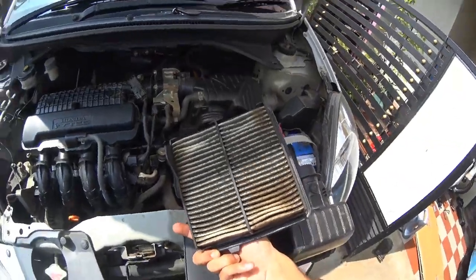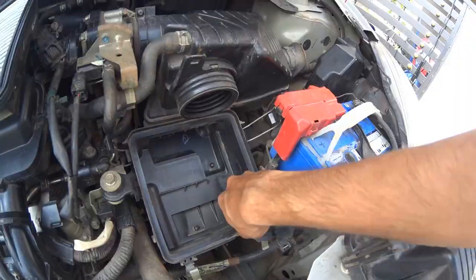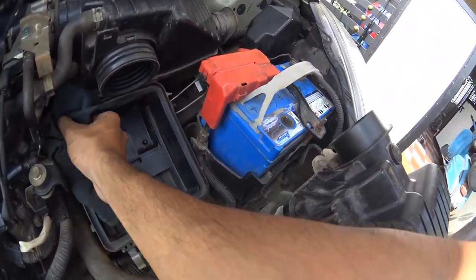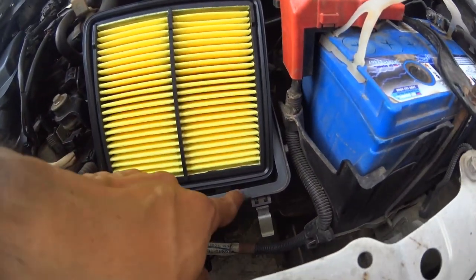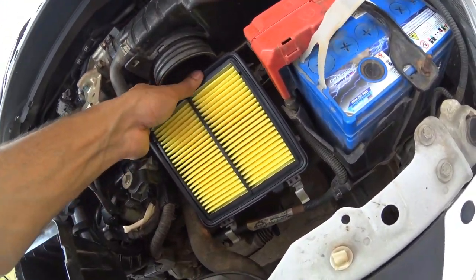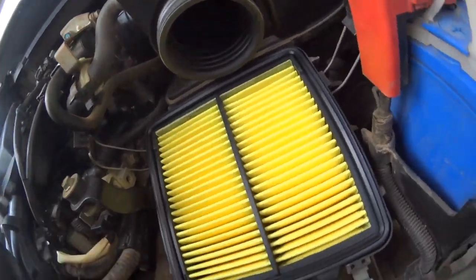Check the air filter and if it's dirty like mine, take a new one and replace it. Before placing the new air filter inside the box, clean the box with a clean cloth. Then align the notch in the air filter with the air box and press it firmly in place.